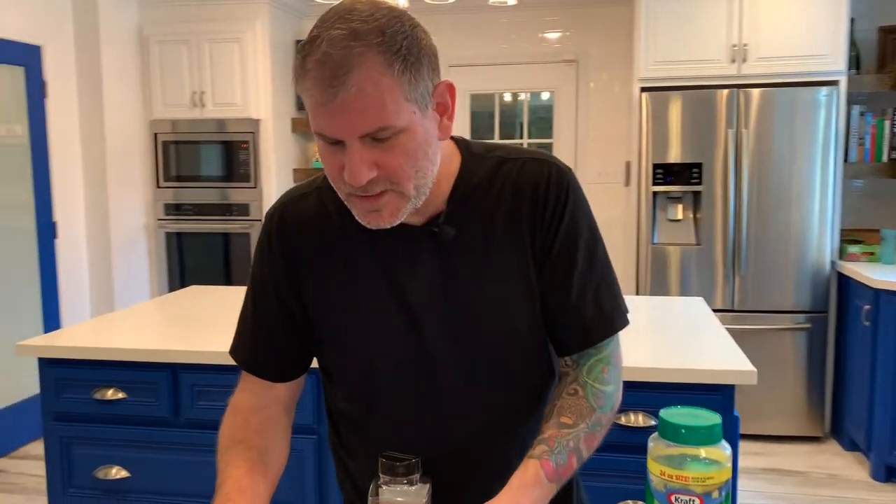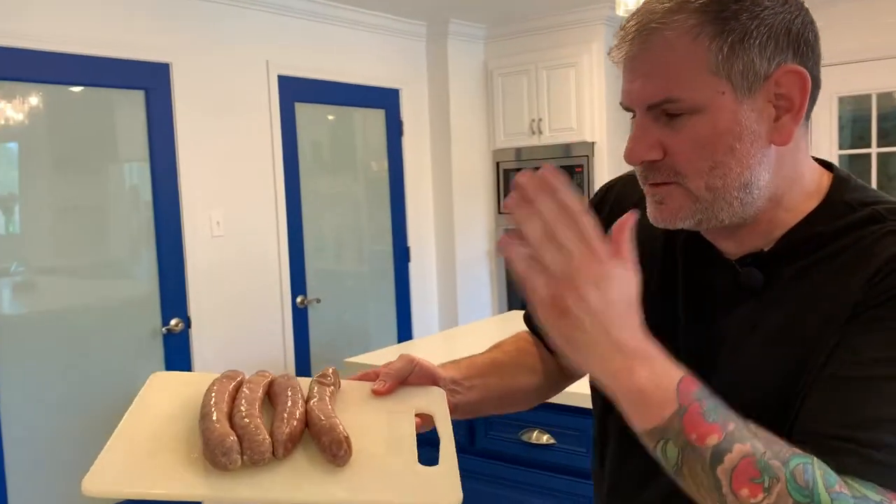Today we're going to make an amazing carbonara, but we're going to put a little twist on it, because instead of using bacon or pancetta, we're going to use sausage. Look at these big, beautiful guys — these came from friends of ours that have a free-range pork ranch, so thank you guys, we appreciate it. So the sausage — that's where we're going to start.